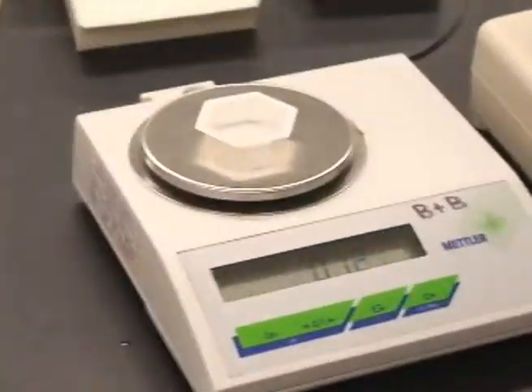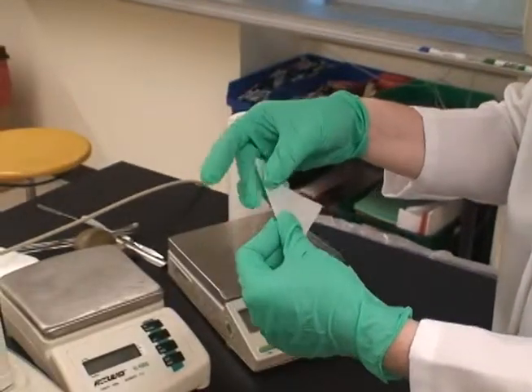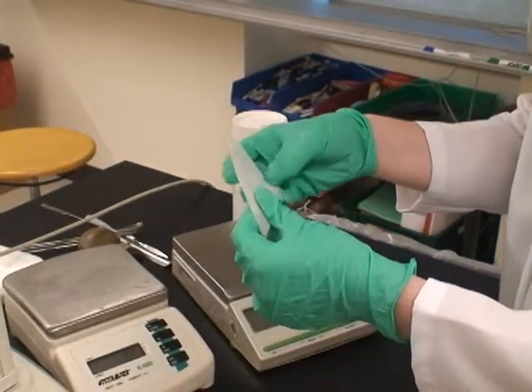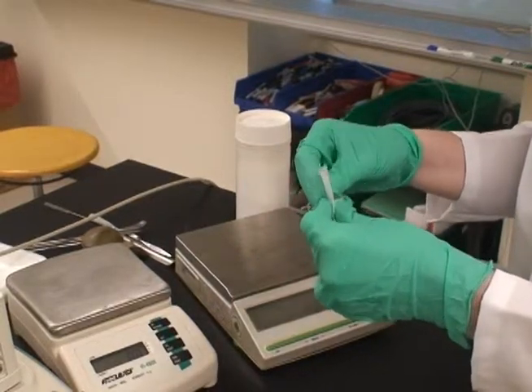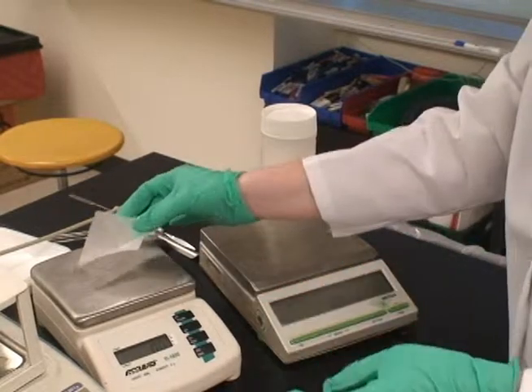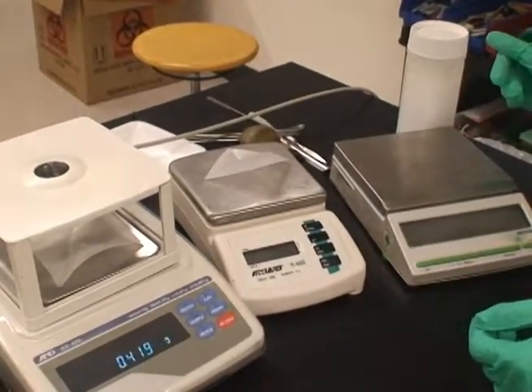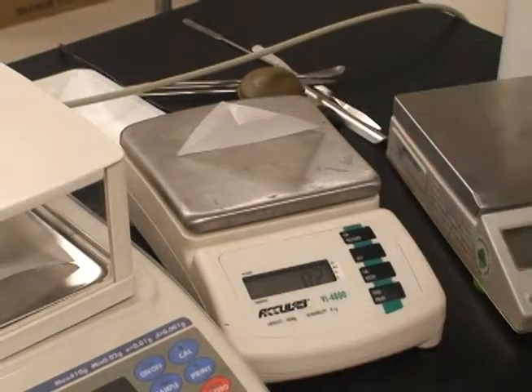While working with weighing trays or boats is fairly simple, working with weighing paper requires that you do some folding. The folding, like so, ensures that you will be able to get whatever you're putting onto the paper off of the paper, and successfully into whatever you're measuring it into.